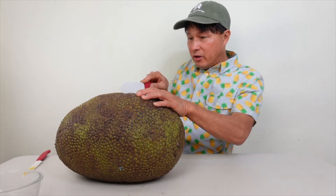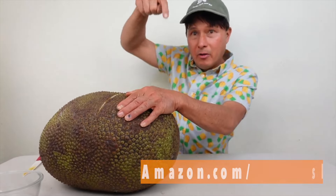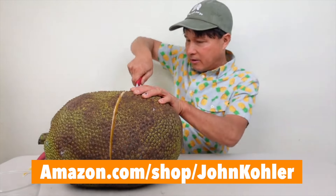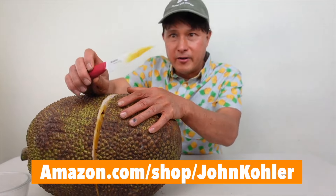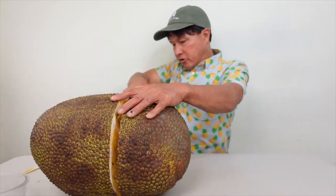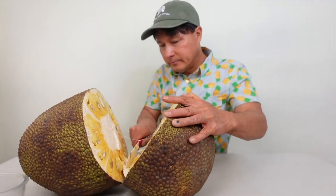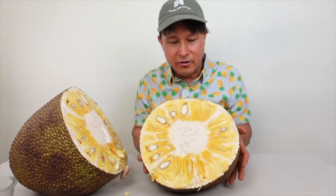I like to use ceramic knives — link down below to my Amazon shop. The large chef's knife does the initial cut in half, and then I like a finer, more narrow knife that's sharper for detail work. Let's go ahead and cut a section off and see what it looks like inside.